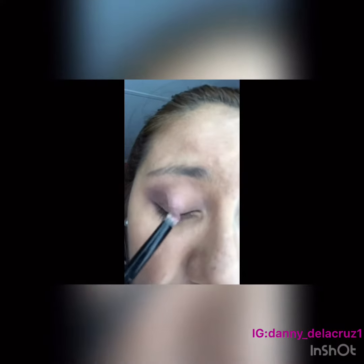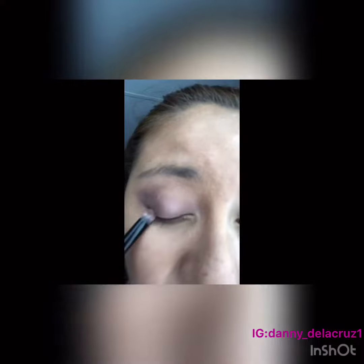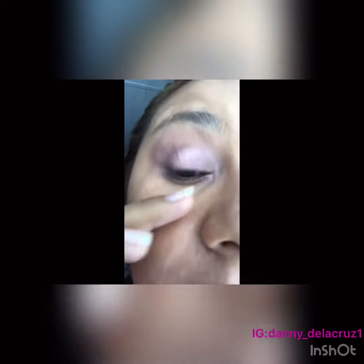Once I've got that settled in, I used a little bit of the NYX glitter primer. I'm going to go in with the shade Buzz and focus that right in the center of my lid. Once I added Buzz on the center of my lid, I went and added a little bit on the inner corners, and then I added Nooner on the waterline and a little bit of that glitter as well.